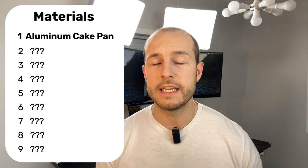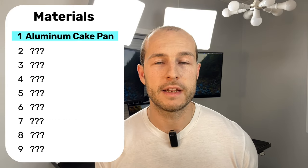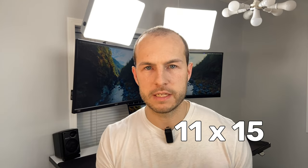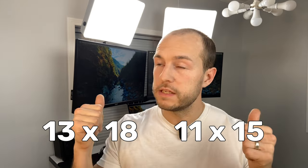The first thing you're going to need is an aluminum cake pan. It's a great housing — fairly reflective, and the two-inch depth is perfect for diffusion. These come in two sizes: 11×15 and 13×18. I used the 11×15s, and they fit a 5-meter LED strip perfectly.